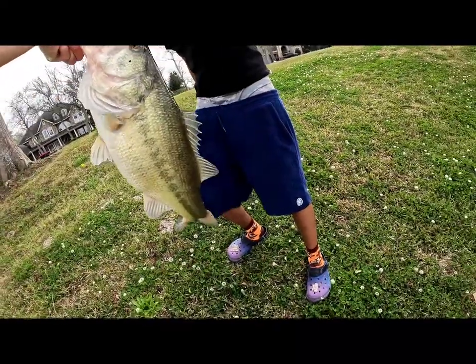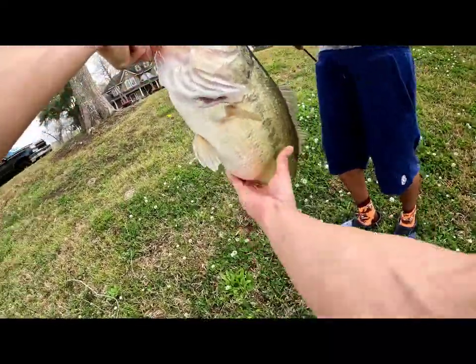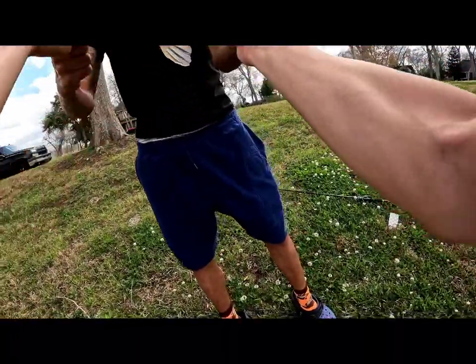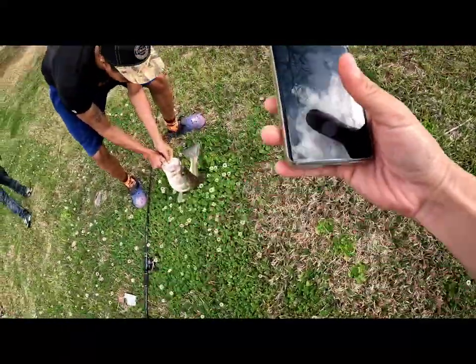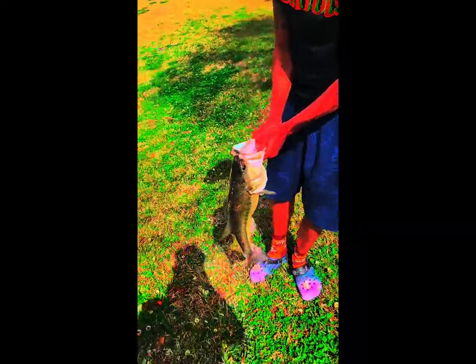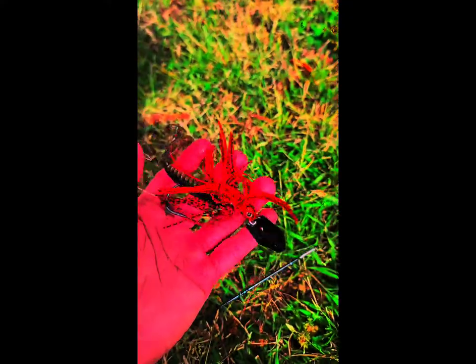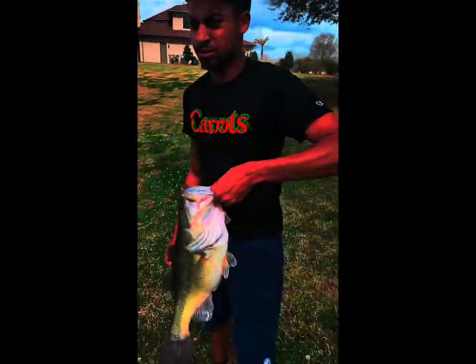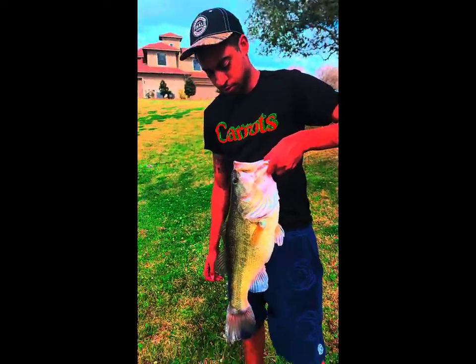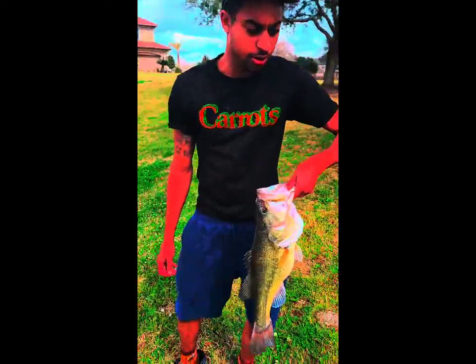I gotta get a picture with you on that bro. I got my scale in the truck. Yeah we need this — hold it up, I'm gonna get you a good picture. Hold it straight. Oh my gosh bro, first cast! Check out this bass my buddy just caught — he was using my Z-Man Jackhammer, new Z-Man Jackhammer, right here. First cast on the bank, look at that!